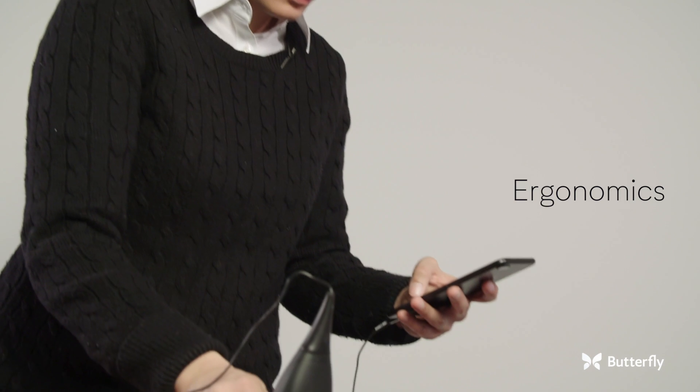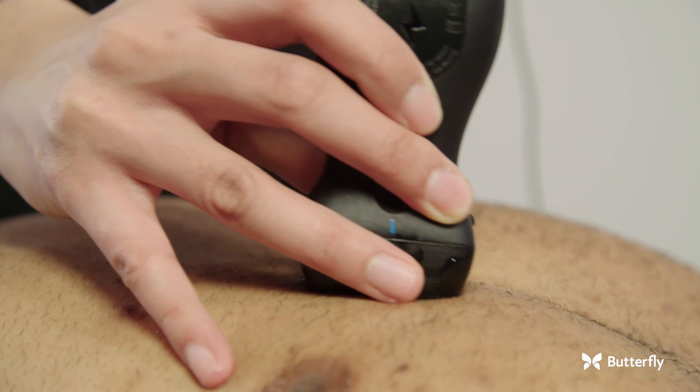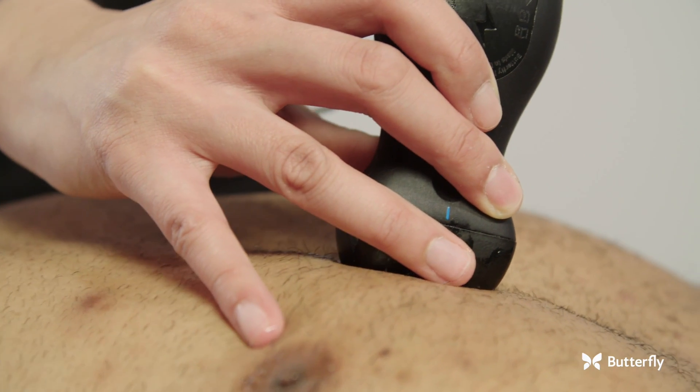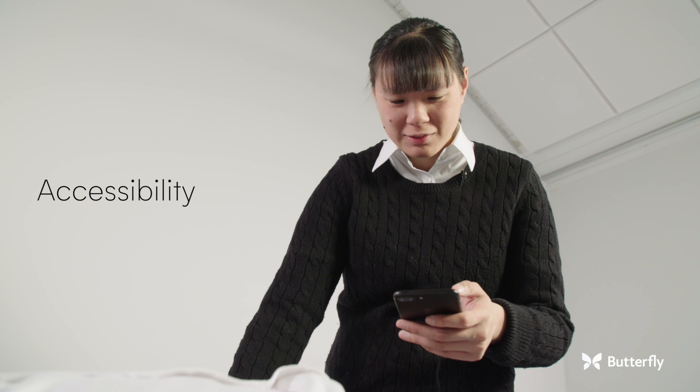The IQ ergonomics is great. It's not too cumbersome. It's big enough for me to get a good solid grip in my hand. It's a little on the weightier side, which I like. It doesn't get too hot and it doesn't have a very obtrusive cord. It would be great to have something I can just carry on me so that I can use it when I need to, and not go hunting for a machine.